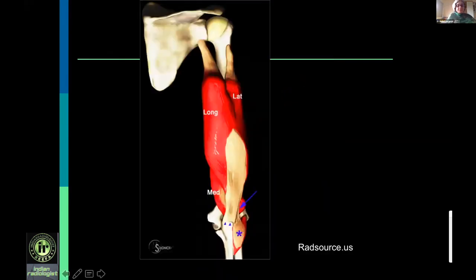The triceps has three heads: long head, lateral head, and medial head. The long and lateral heads unite together to form a tendinous head which attaches to the olecranon. The medial head forms a muscular head which attaches to the olecranon anterior to it. On the sagittal, you have the tendinous head formed by the long and lateral heads, and anterior to it the medial head inserting as a muscular head. You can therefore have a tear involving only the tendinous head, only the muscular head, or involving both.